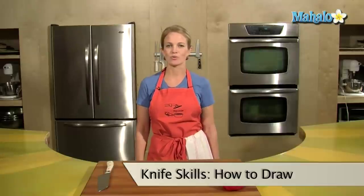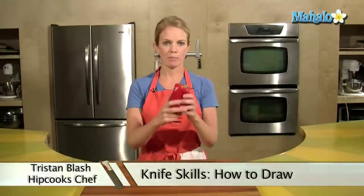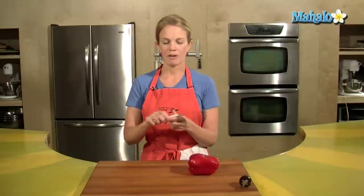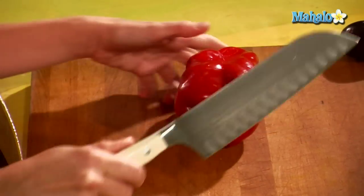Today I want to show you how to draw using your knife. I have a red pepper here and a little Thai eggplant, but let's start with the red pepper. I have my well-balanced Worstuff knife — here at Hipcooks, that's what we love to use.